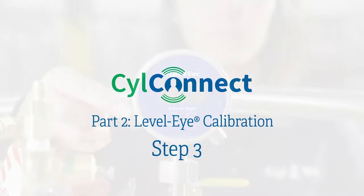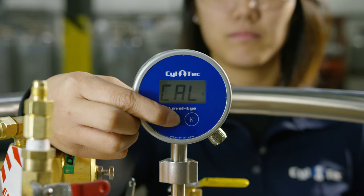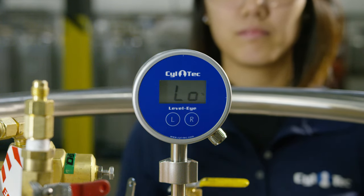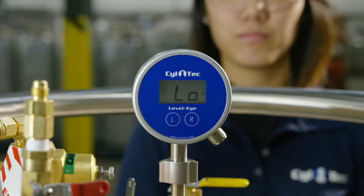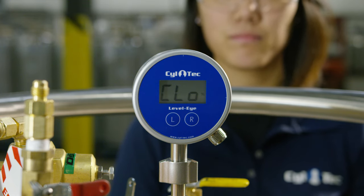Step three: to perform a low calibration, while CAL is displayed, hold down the L button until L is displayed. Release the button and wait for C-Low to display, confirming that the low calibration is complete.